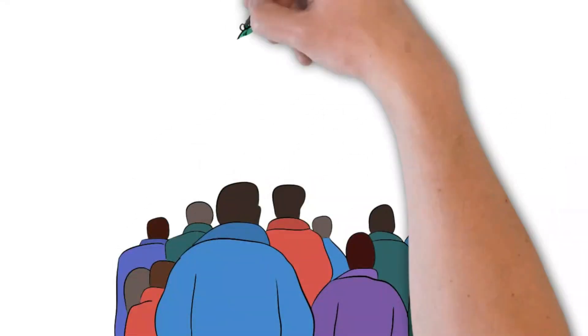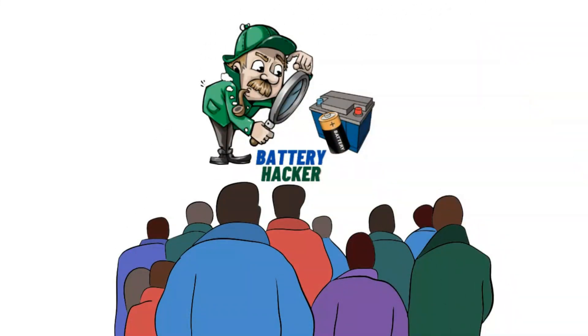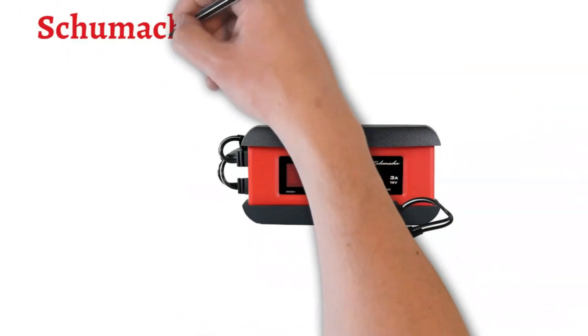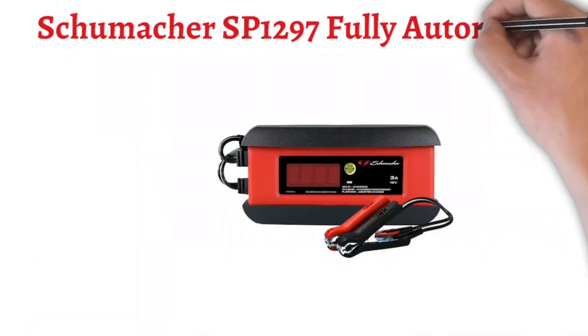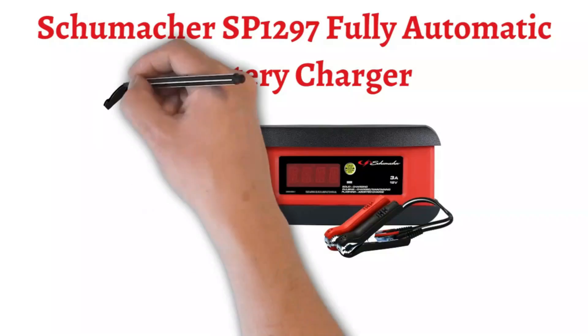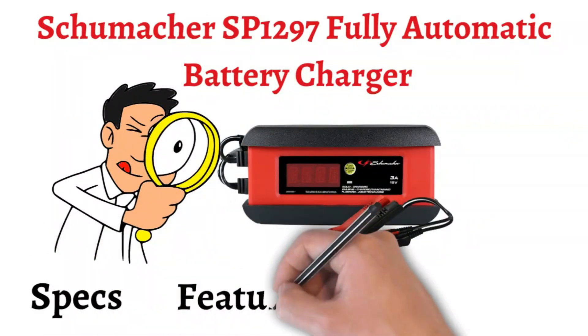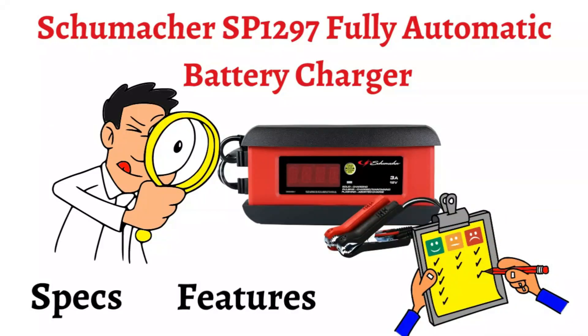Hi, everyone. Welcome back to Battery Hacker, your go-to channel for everything battery-related. Today, we're diving into the Schumacher SP1297 Fully Automatic Battery Charger. We'll be discussing its key specifications, features, and at the end, I'll share my personal experience using this charger. So, without wasting any time, let's get started.